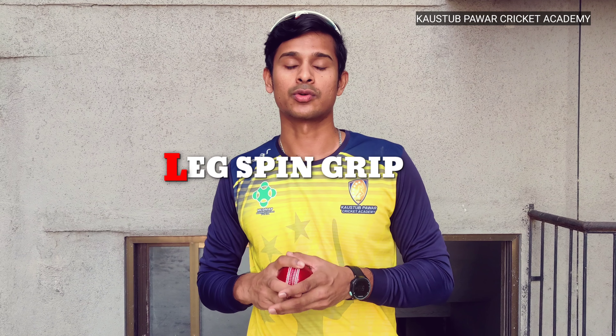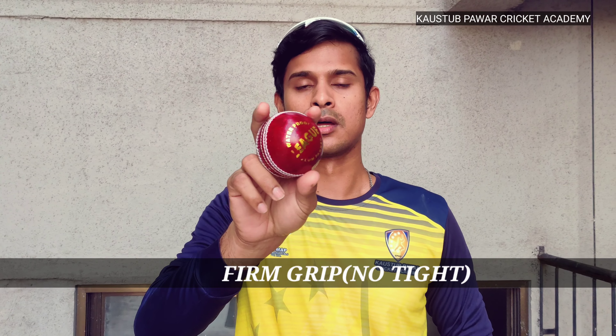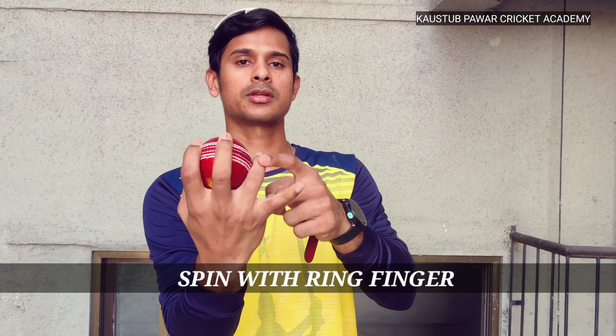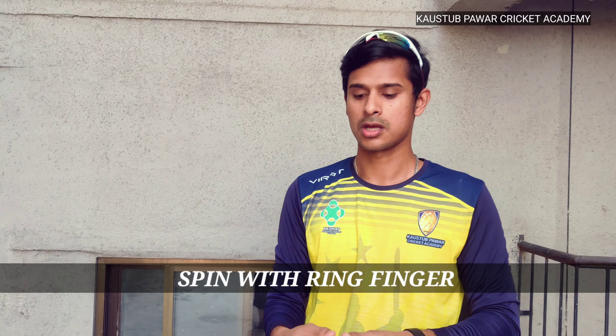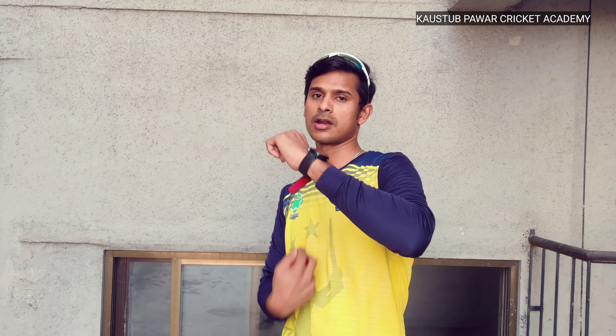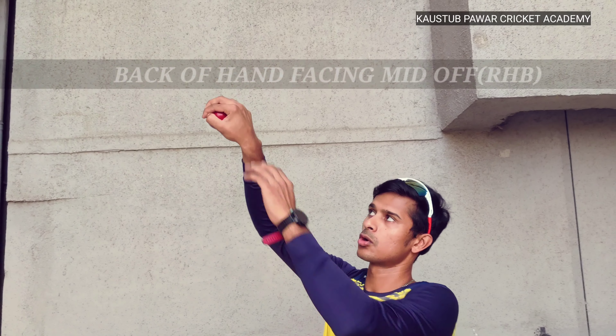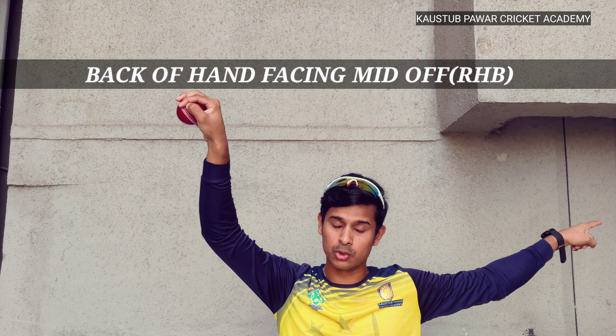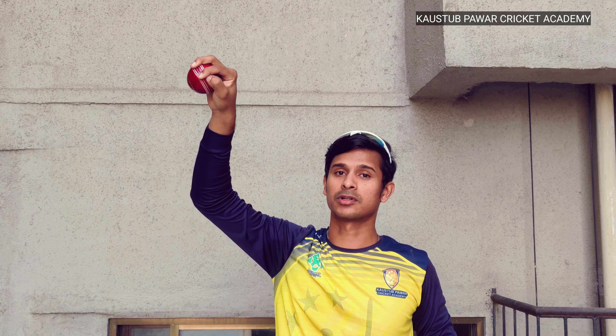Let's start with the grip. In the leg spin grip you have to hold the ball across the seam — two fingers up, two fingers down. Your little finger and thumb are not much involved. You have to spin the ball with the ring finger. You have to cock your wrist, and while releasing the ball the back of the hand should face like a mirror to get maximum spin on the delivery.